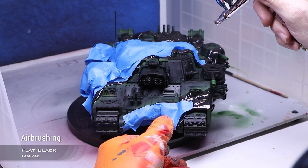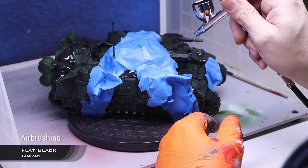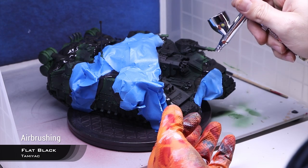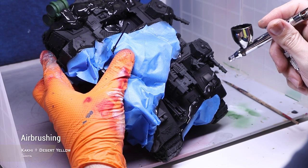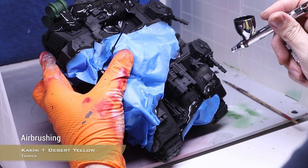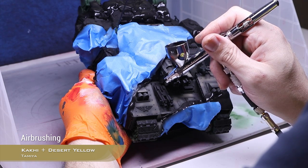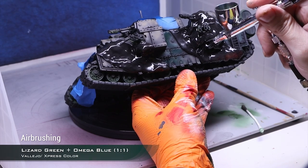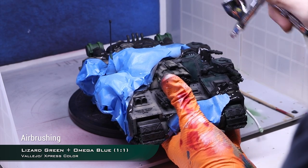I masked all of the light green parts off with Ammo Mig Masking Putty — that stuff is absolutely amazing by the way. The only problem is this model is humongous and I ran out of putty, so I had to use blue masking tape to fill in the gaps. As these parts are going to be quite dark, I first sprayed them black using Tamiya flat black. The first and only highlight on the dark sections is the same mix of khaki and desert yellow, but lighter this time, and I could tell I was getting used to the airbrush because I could do smaller and tighter patterns. After that very simple pre-shade, I went with a mix of 1 part Lissa's Green and 1 part Omega Blue — this time I nailed the dilution with Vallejo airbrush thinner, and the mix went on incredibly well. It was a very pleasant process and slowly I could see how cool the model was going to look.